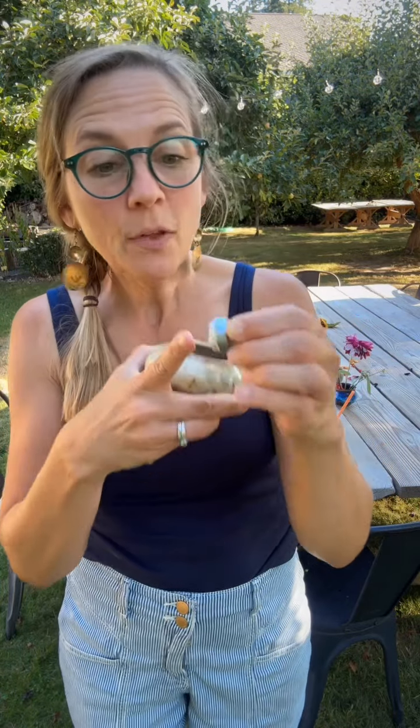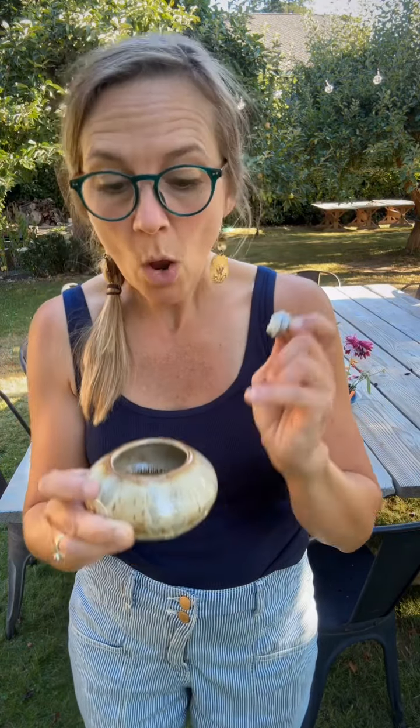The floral putty is amazing — it will not come off if you get it stuck really well before there's water in the bowl. Once it gets wet, the floral putty does not want to stick, so you'll have to dry it off and restick it.